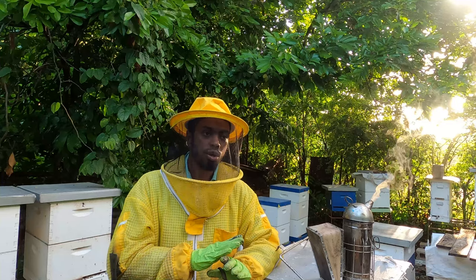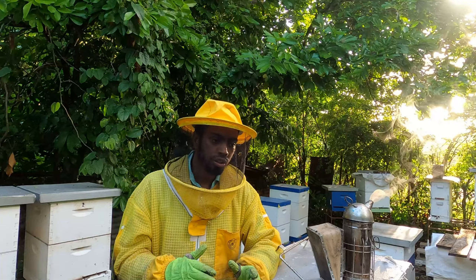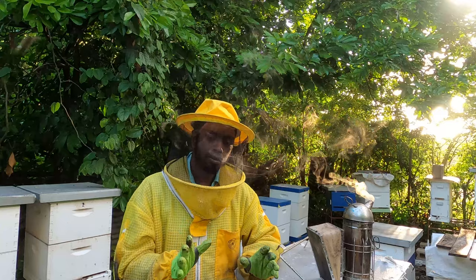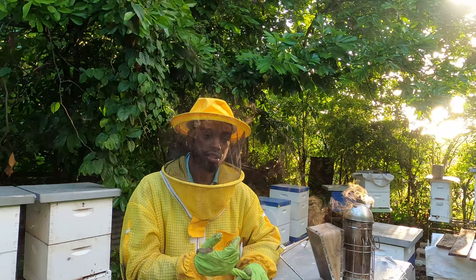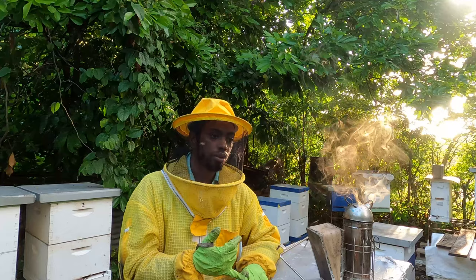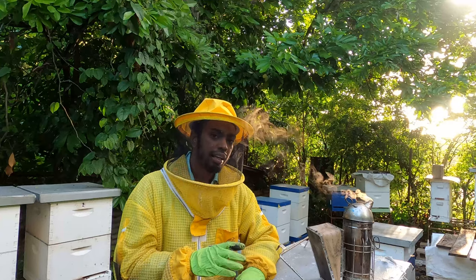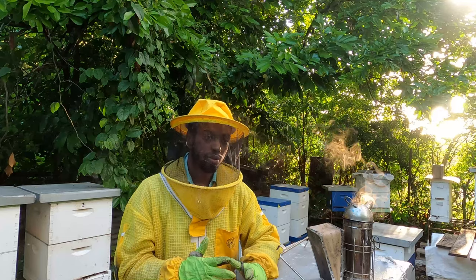If you do the math and research, you'll realize a frame can house approximately 7,000 to 8,000 built-out worker cells. Keep in mind that amount won't always be for the queen, because the bees will store some nectar in there to create honey and store some pollen. Whatever space is left, you want to make sure the queen has that.